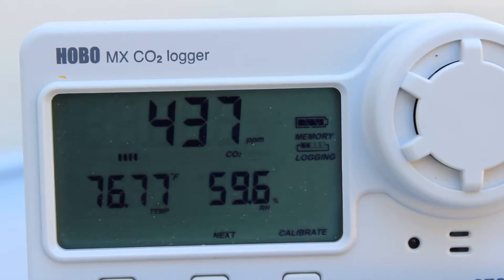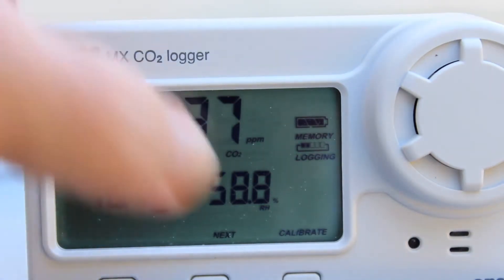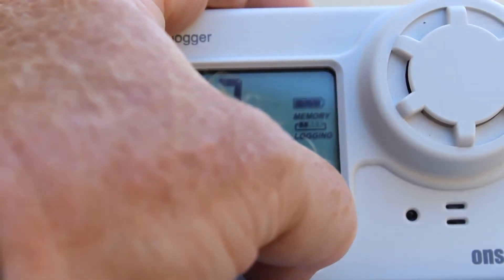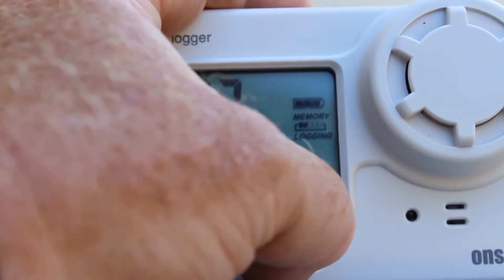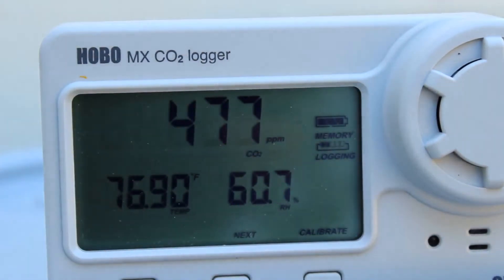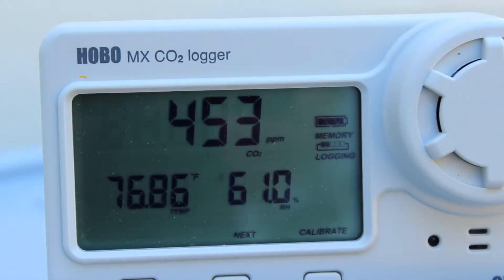We'll let it go through its five-minute calibration. Once we press and hold that button, you'll hear the calibration tone come from the audible alarm. Now we'll see the flashing calibrate icon — it will sample once a second for five minutes and calibrate itself.